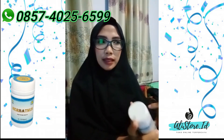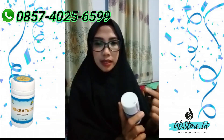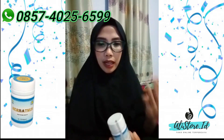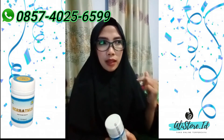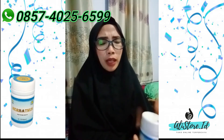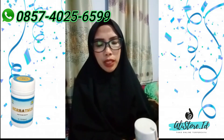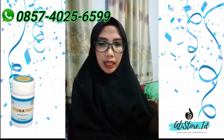Setelah hari ke-12, baru 3 kapsul 2 kali sehari. Jadi sekaligus minum 3 kapsul, tapi 2 kali — pagi dan malam, atau pagi dan sebelum tidur. Biasanya kan sorenya kita makan, nah malamnya sebelum tidur kita minum 3 kapsul setelah 12 hari. Setelah 12 hari baru ditingkatkan.